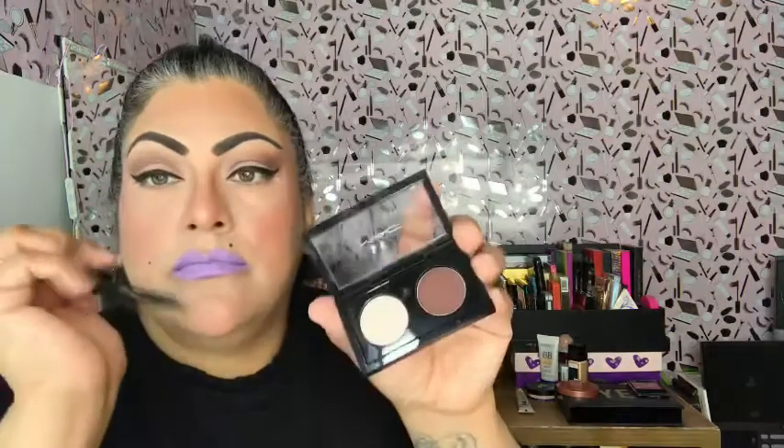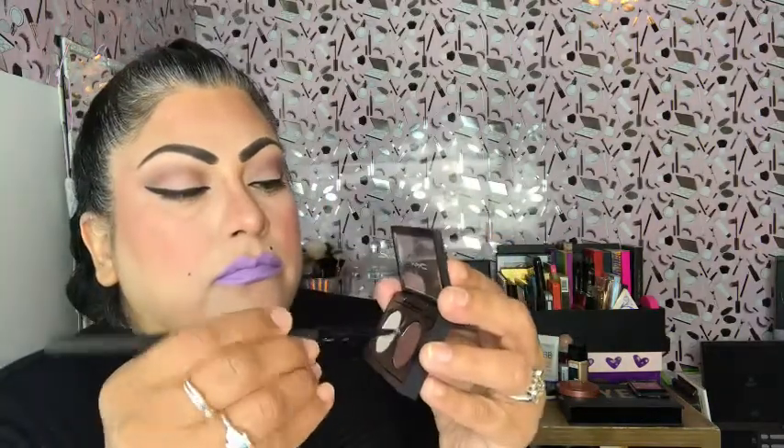I just want to check in real quick — I hope everybody's been doing well and I hope all your families have been doing well. I personally like to pray, I believe in prayer, I like to meditate and relax, just to do a self-evaluation and check on yourself with what's going on in this world. I'm going to use the same color Embark for my lower lash line using the Moda angled brush.